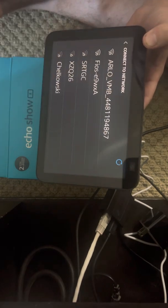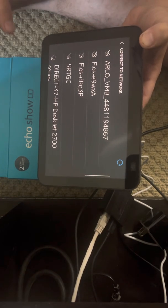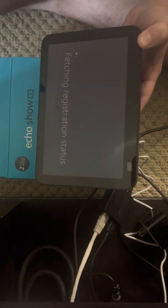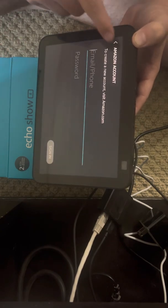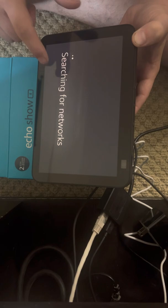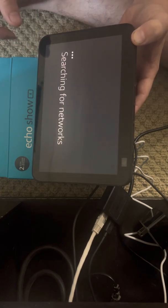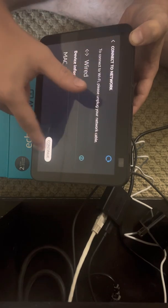Now I'm going to hit the refresh button - it might take a second or two before it starts working. Instantly it understands there's a wired connection. Let's go back and search for networks - it says 'Configuring Ethernet wired' - and I hit Continue.